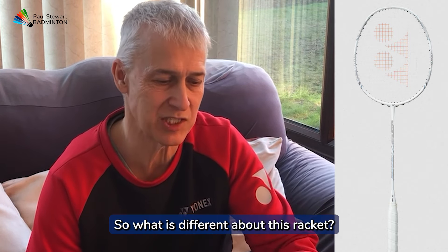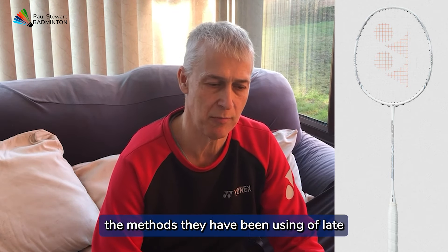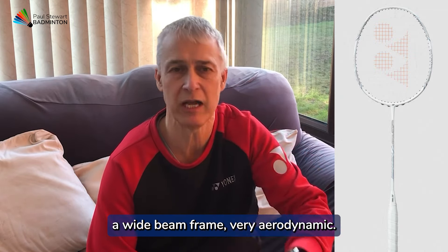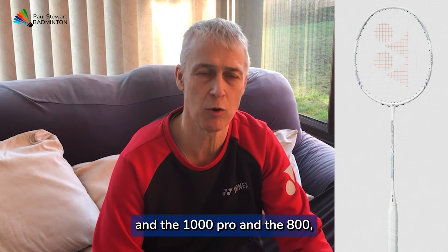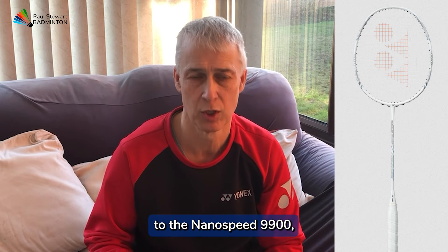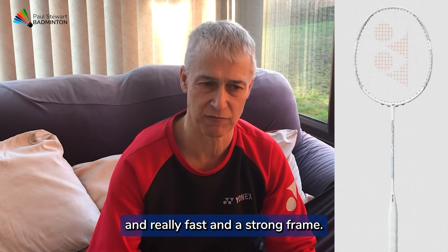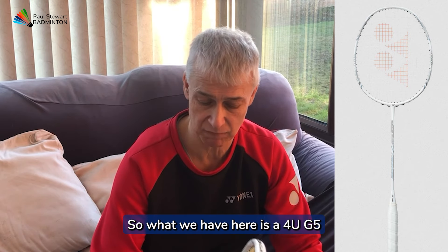So what is different about this racket? Yonex have followed the methods they've been using of late, bringing out a wide beam frame, very aerodynamic. But this is very different in respect of the headway. In the 1000 Pro and the 800, there was a lot more headway than this. I would say this is a lot closer to the NanoSpeed 9900, which was a brilliant seller for Yonex, being that it was light-headed and really fast with a strong frame.